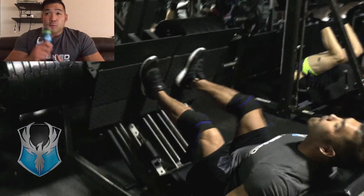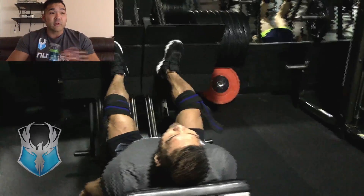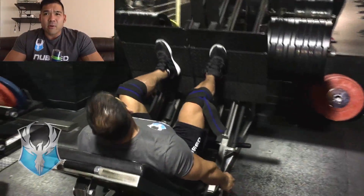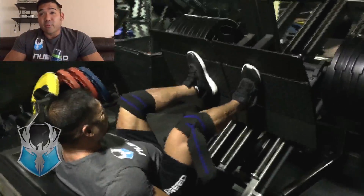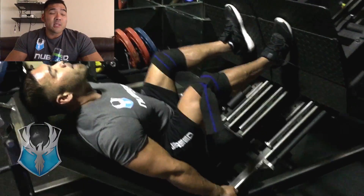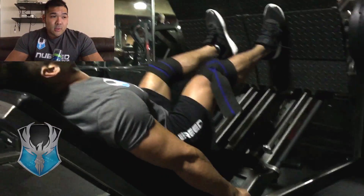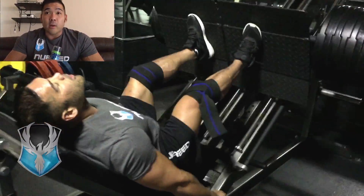Okay, so last week at EOS — the leg press machines are different there, this one is a lot bigger and a lot heavier than your typical leg press. Last week I did only eight plates; the week before that I only did six plates and it felt super heavy. Last night I did ten plates and it wasn't a problem — it was crazy.